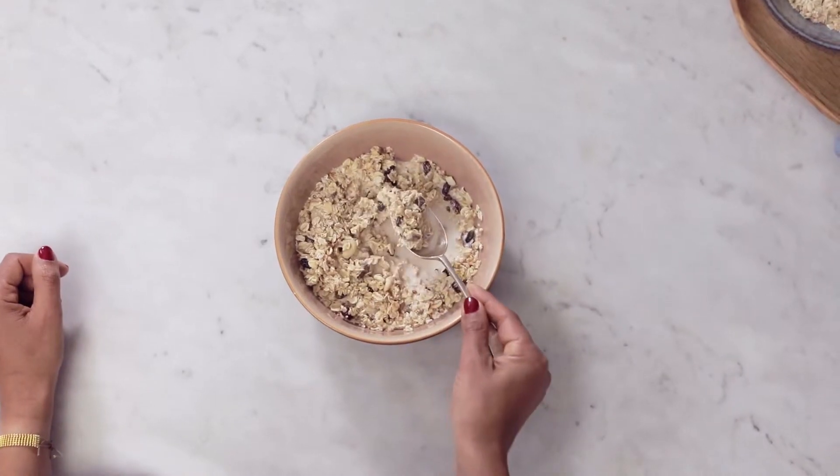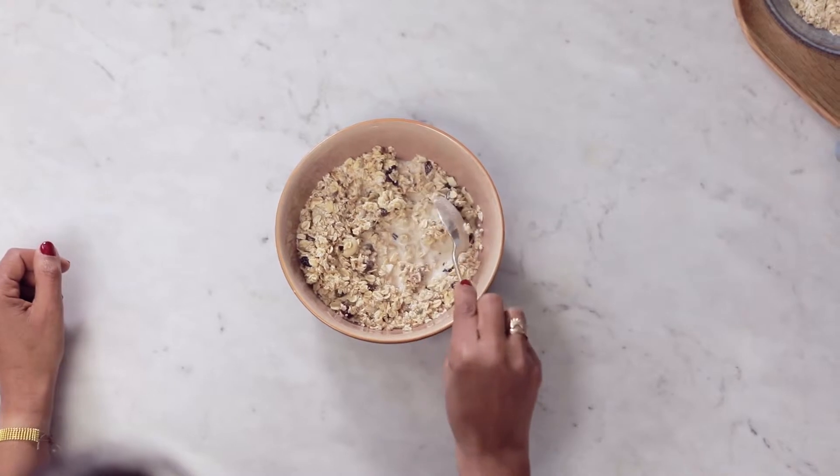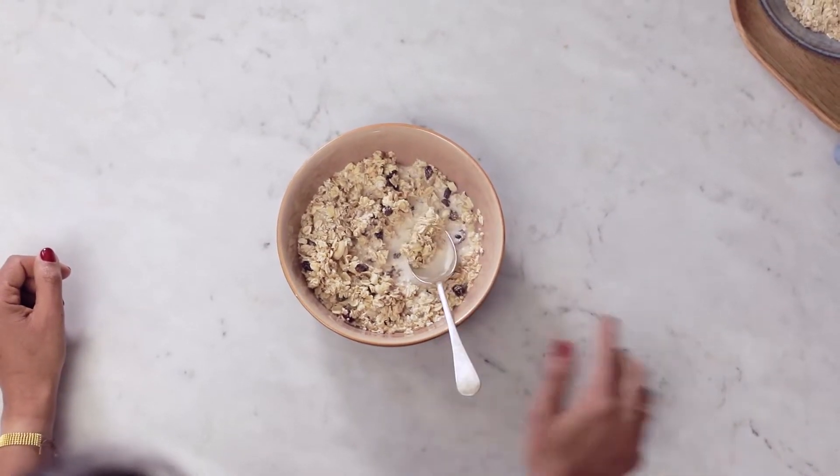So here we have your everyday breakfast muesli. This does not look good for various reasons. The colour of the bowl is the same as the muesli and the milk is soaked in. Andy, would you have this? You know me, probably, but let's make it look good. Great, let's do it.